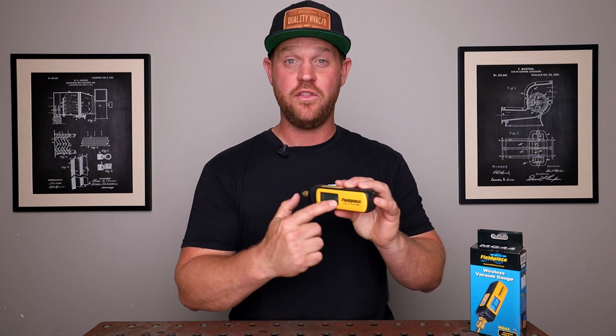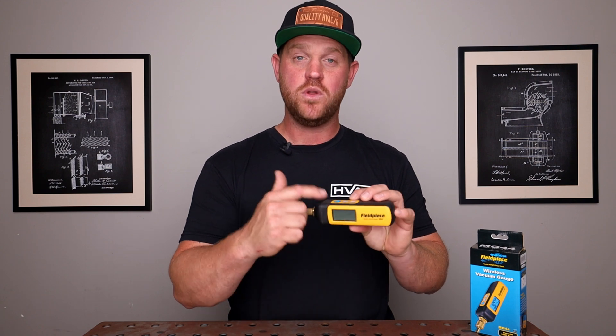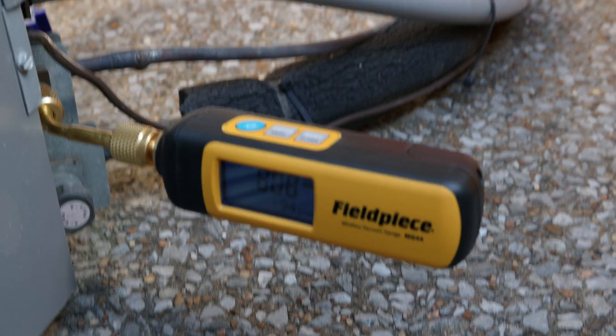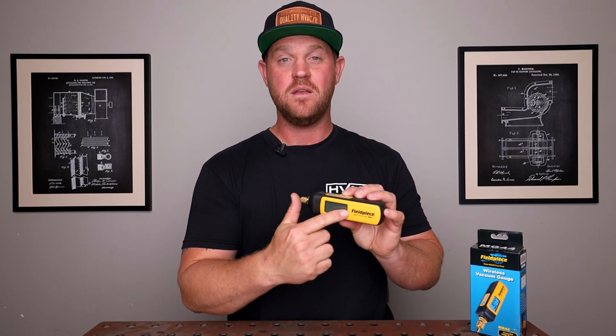On the micron gauge itself, on the front, you've got a large display and three buttons on the top. The power button also serves as the backlit button, which is a feature I really like. So if you're in an area where it's kind of dim or dark, you just press that button one time, the display illuminates, and you can see what's going on.